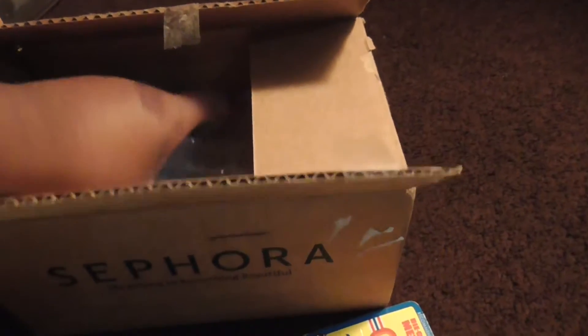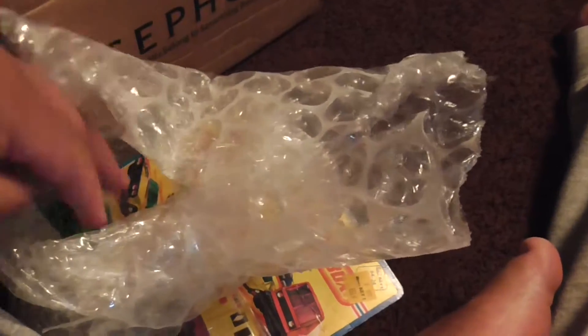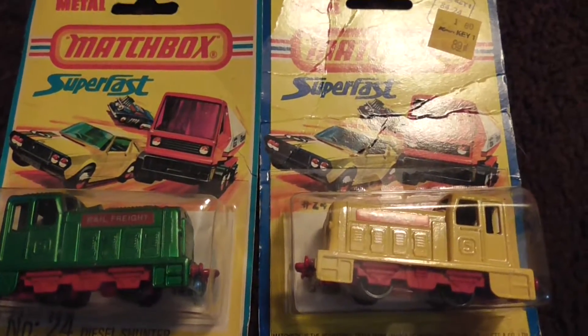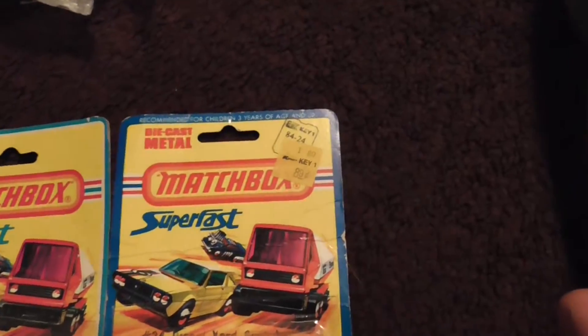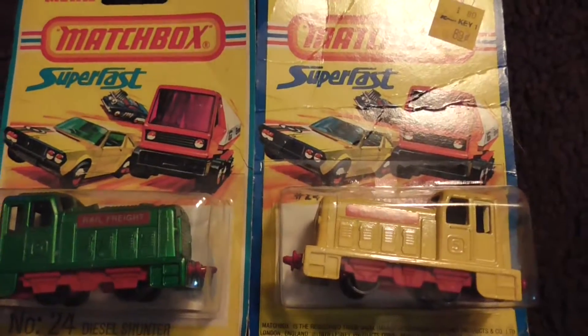And then I'm going to grab this one here. So I got both of these from eBay for Christmas — it's like what most elevator filmers have. That way I have the actual Matchbox number 24 Diesel Shunter. So glad to be able to have these.